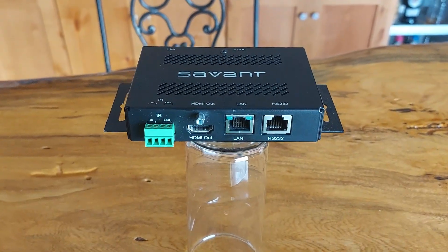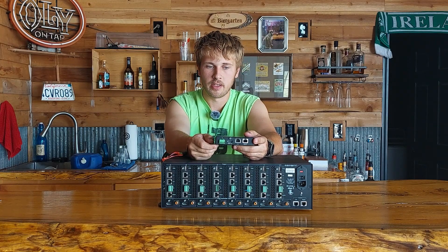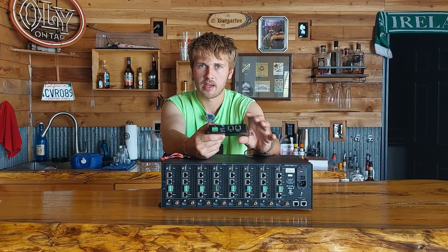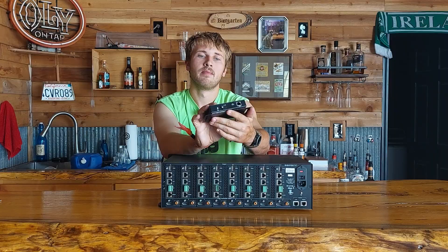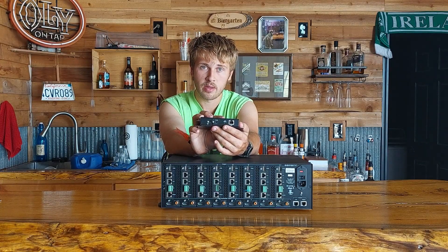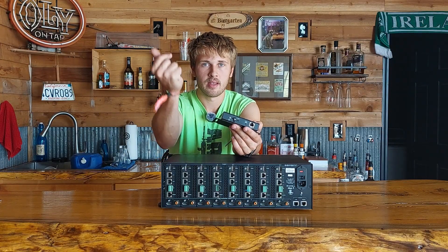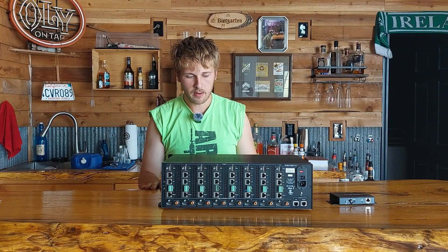On the back of the receiver you have IR in and out, HDMI out, LAN, and RS232. These get a little warm but are well-vented and dense — about a pound each. There's a bi-color LED for link status: red when the link is down, green when it's up. It connects almost instantly once plugged in.